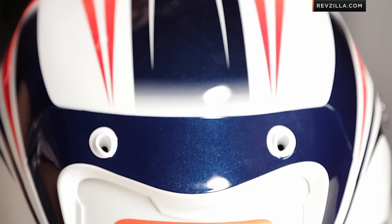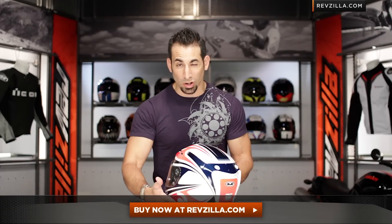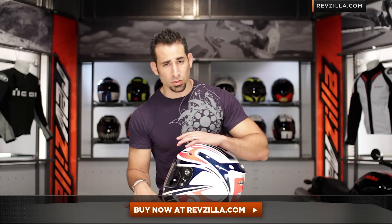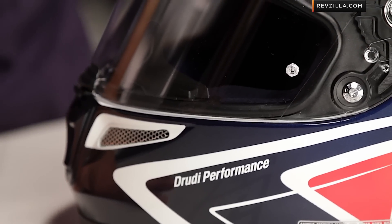Keep in mind too, if you're new to the RPHA 10, you really need to understand all the tech that goes into this helmet. You can watch our full detailed breakdown as well as shop for it by clicking here and visiting RevZilla.com. And remember, it's also going to be an intermediate to neutral shape — this is one of the more round-fitting race helmets on the market that performs at a high level.